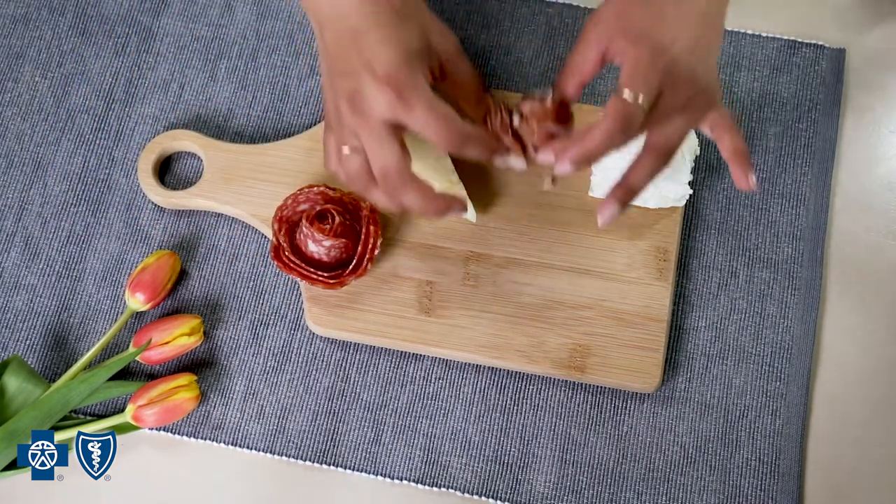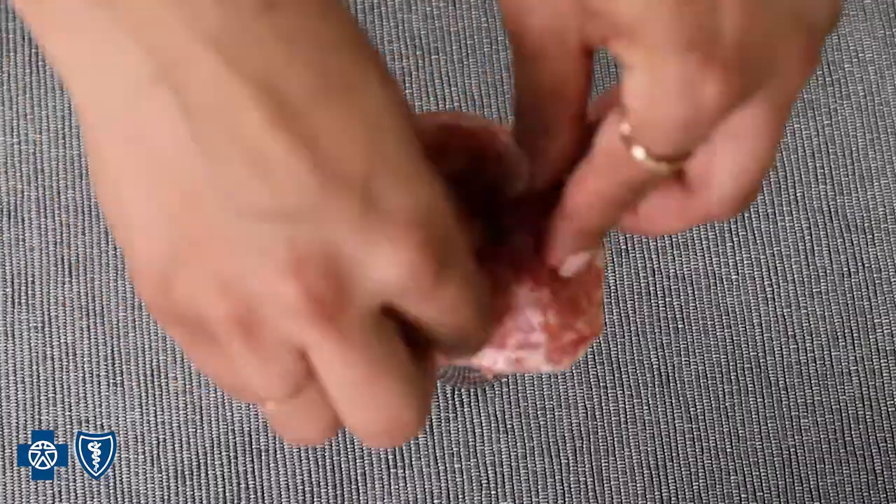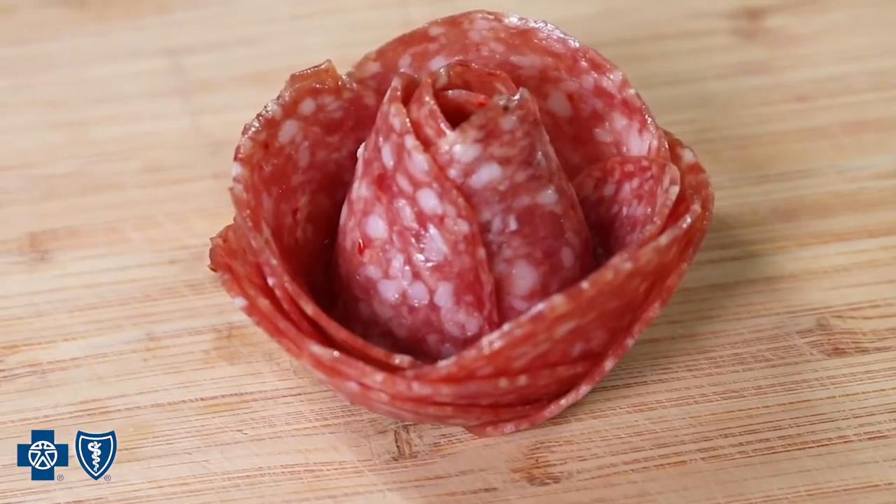Next, add your meats. Charcuterie roses are a great way to add captivating detail to your board. Simply line a glass with salami slices, then turn upside down and watch the magic happen.